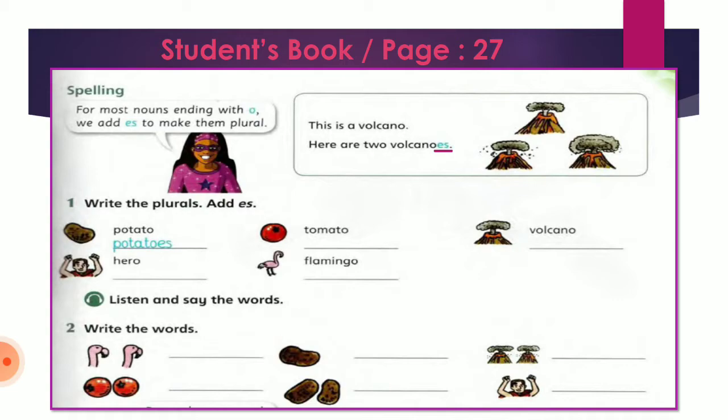Okay, after listening to the words, let's write them. The first word is potato and we add ES to make the plural noun: potato → potatoes. Then we have tomato → tomatoes with ES. We have the word volcano and again we add ES to make the plural noun. We have hero — بمعنى بطل — and the plural of hero is heroes with ES. And we have flamingo and the plural of the word is flamingos.